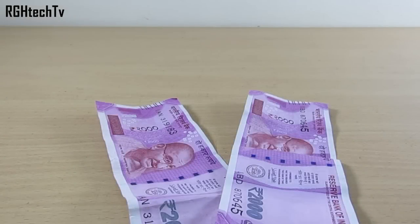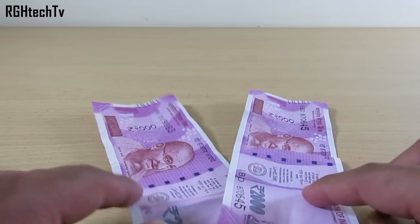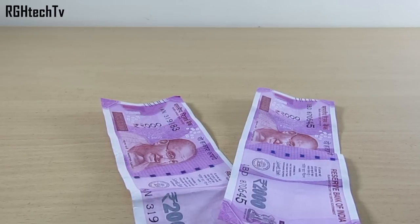Welcome to JHTechTV. While preparing for the J7 Prime review, I thought I could cover important security features for the 2,000 rupee note. In this video I'm going to let you know about three important facts and eight important security features for the 2,000 rupee note, so make sure you watch till the end. You can find all this information on the RBI website — I'll leave the links in the description below.